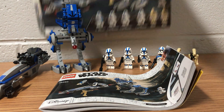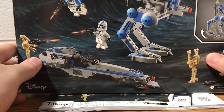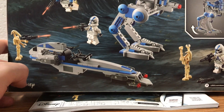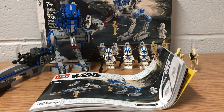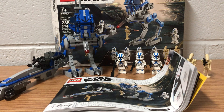Here is the box art — I'll flip it around. You can see a droid putting his hands up, which you never really see. That's pretty much it for this set. Thank you all so much for watching, I hope you enjoyed. Be sure to leave a like and subscribe for more great content. I'll talk to you all later — Dark Shadow out.